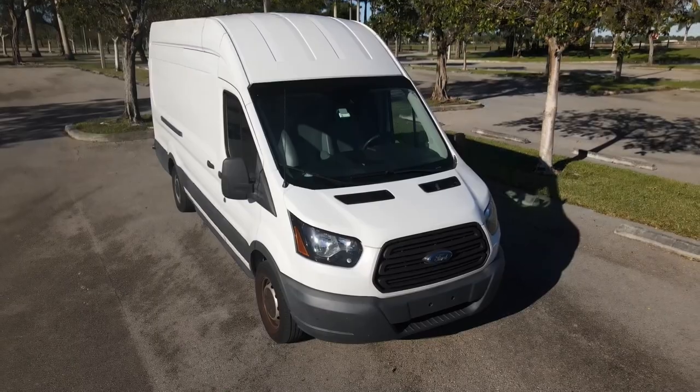I hope this video gave you some insight and ideas into how I built my van. If you have any thoughts or questions, feel free to ask them in the comments, and remember to like this video if you found it helpful.